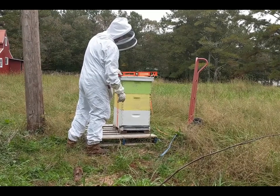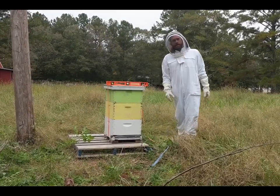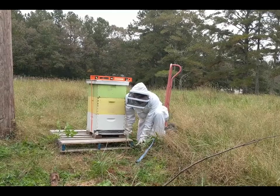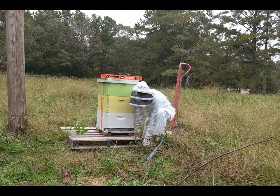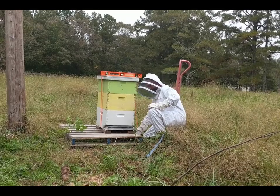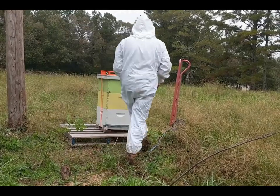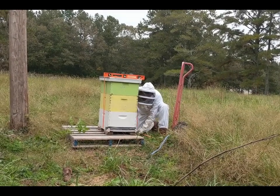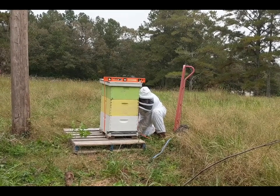They're getting antsy in there — it's buzzy. I wonder what all the birds are saying. Can you hear them? They're going to be so mad and so happy all at the same time. Don't let me forget to put a little debris by the door when you take it off. It's probably a good idea to leave the entrance reducer in — they're going to have to do a reorientation flight.